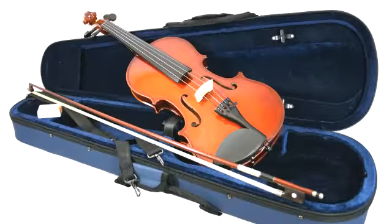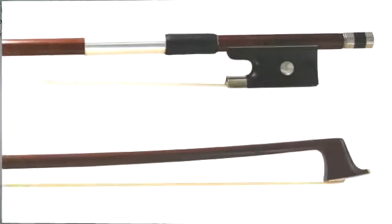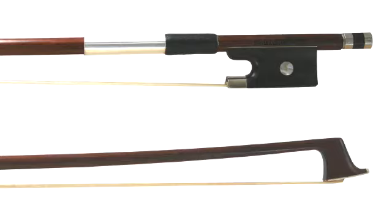Opening the case up, there are two bow holders and plenty of room for a shoulder rest around the neck. Looking at the bow, it's a hardwood stick with an ebony frog, half mounted, straight, with good tension — really a very good student bow.